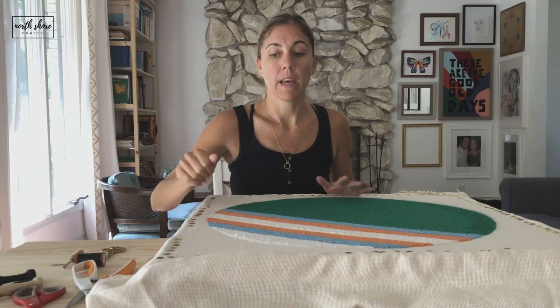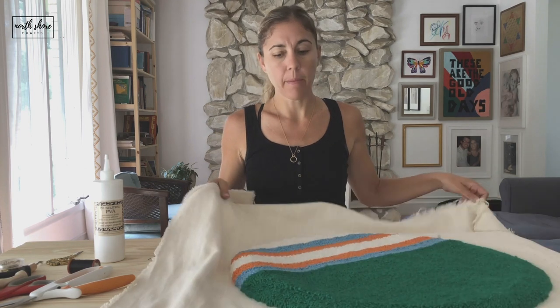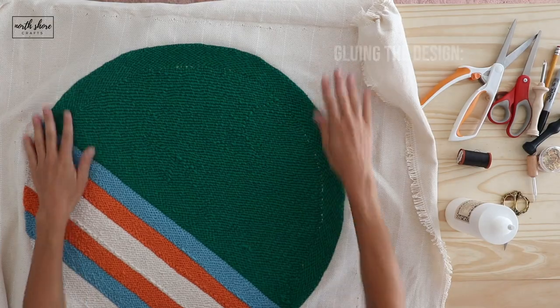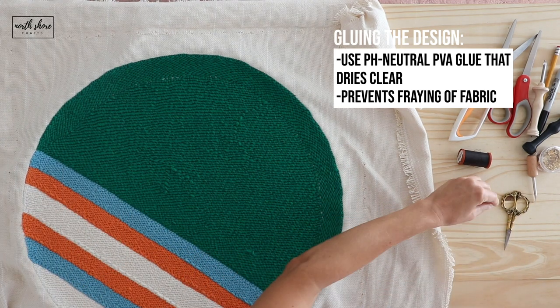I've got it removed from the frame and I am going to glue this so my monk's cloth doesn't fray too much.